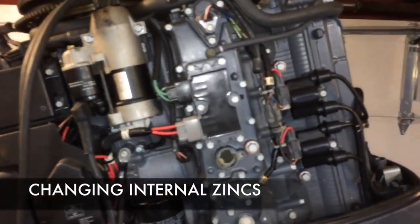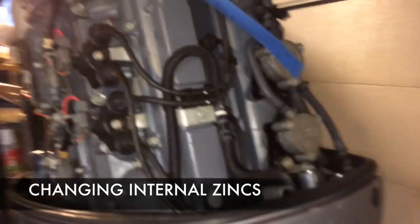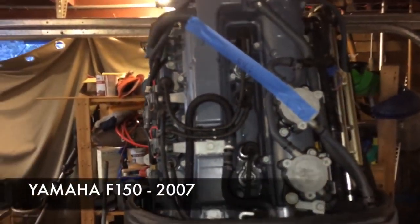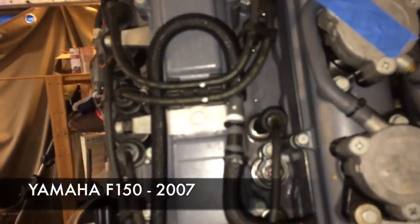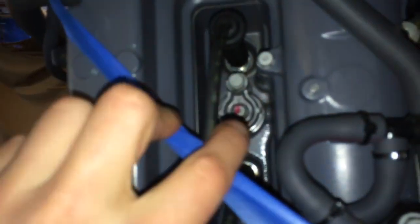Hey guys, today I'm servicing the internal zincs on a 150 horsepower Yamaha four-stroke outboard. It's a 2007. I'm just going to show you where the internal zincs are — there's three. There's one here on the lower head, and then one there with the red mark on the upper head. And then there's one on the exhaust side of it.